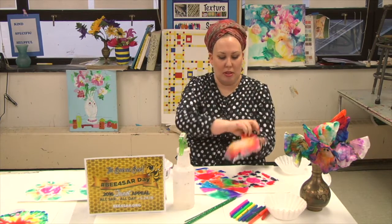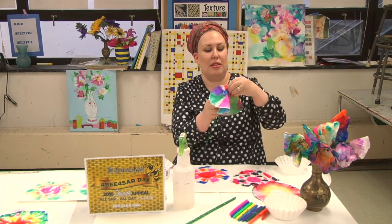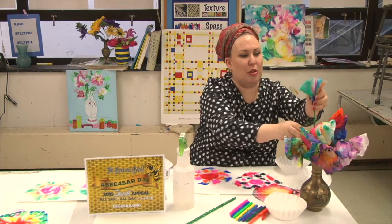Same thing — lay it down on a piece of paper to dry. When you're finished, take a pipe cleaner, flip it over, and add it to your bouquet.